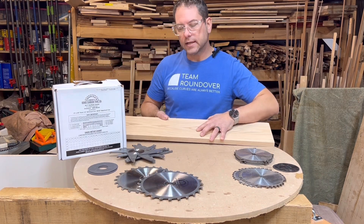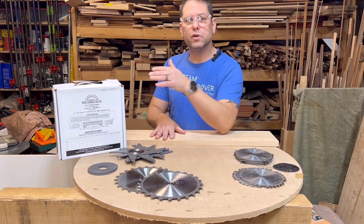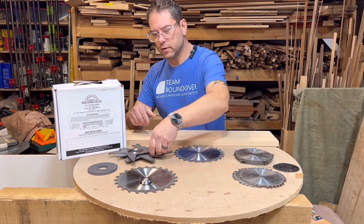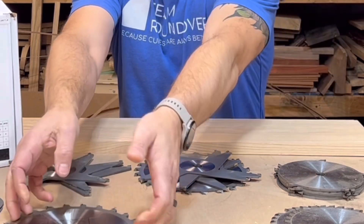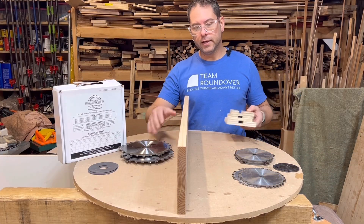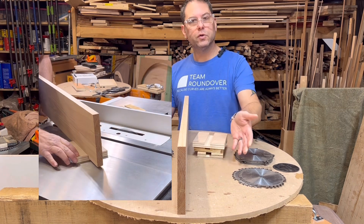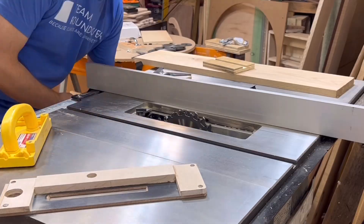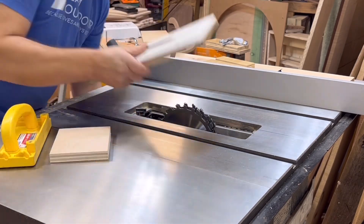One of the issues with dado stacks is finding the width of the board with the right number of chippers. Some are marked and will give you information about which ones to use, but what happens if you have a non-standard width? A lot of people will take their blades and chippers and lay them side by side to feel the setup, but then you have to put the blades on the table saw and cut several test cuts to find out if they're correct. You'll either be too big, too small, or just right, and you'll have to change the blade each time, which takes time.